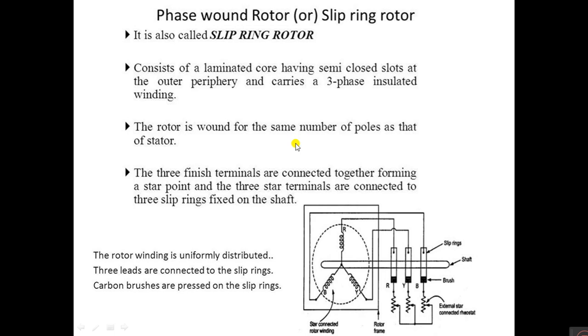The next type is the slip ring rotor, also called the wound rotor. The construction of the rotor winding is exactly similar to the stator. The ends of the three-phase winding are connected in star or delta and permanently connected to slip rings. These slip rings are mounted on the same shaft. By varying the external resistance in the rotor circuit, the motor speed and torque can be controlled. This motor is also called the slip ring induction motor or wound rotor induction motor.